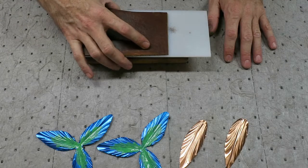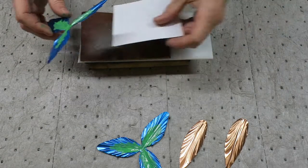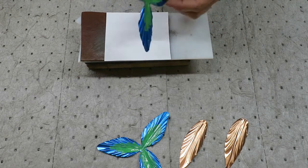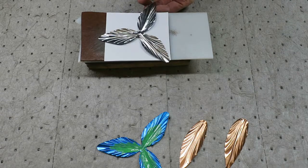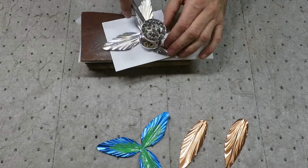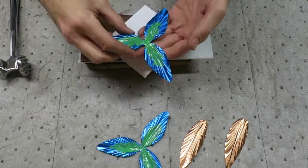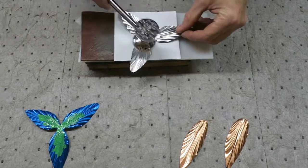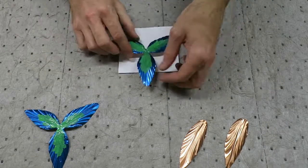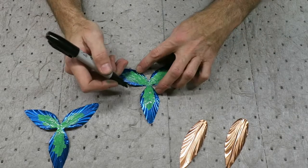Now we can go back and add another texture to it — we are going to add some little bumps. There are several different ways you can create the bumps; I happen to use a meat tenderizer. You'll want to create these from the back side. If you don't have a meat tenderizer handy, you can use a center punch. Notice I am using a piece of paper underneath to help keep our paint from getting damaged. Once you have all of your bumps created, go back with a permanent marker and carefully mark them off.